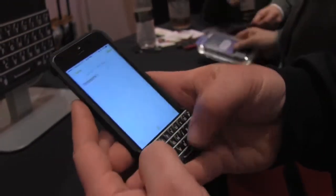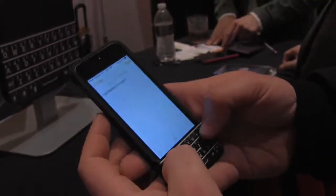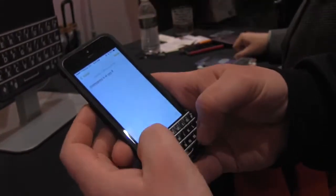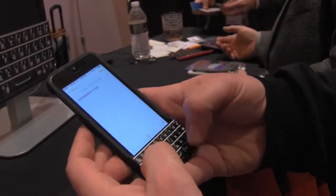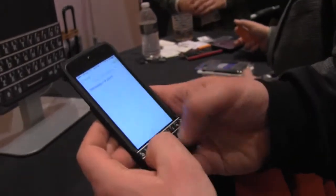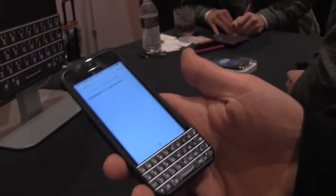Typing is actually pretty easy — if I just type 'mobile geeks' — where's the zero on here? Down there. That's not working. Typing was actually pretty easy when I tried it earlier.